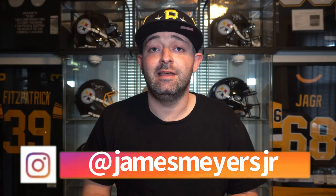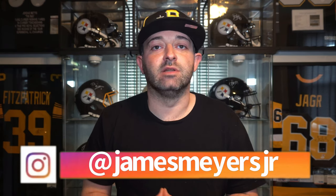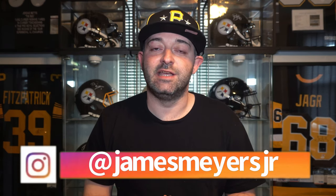In my humble opinion, I believe that the Mitchell & Ness Batting Practice Baseball Jersey is one of the best values out on the market today. And in hand, I have the Pittsburgh Pirates Willie Stargell version of this jersey. He's one of the most iconic, most beloved figures in all of baseball history — a World Series champion and a Hall of Famer.